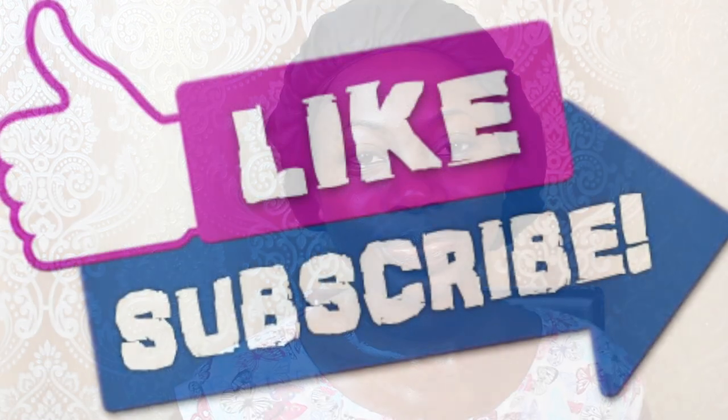So that's it, guys. If you enjoyed this video, kindly share, and if you don't subscribe to my channel yet, you have to subscribe because there are more videos coming out for you. Thank you so much for watching this video and until my next video, do have a lovely time. Bye!